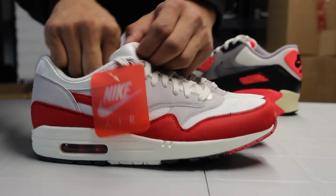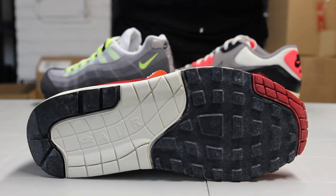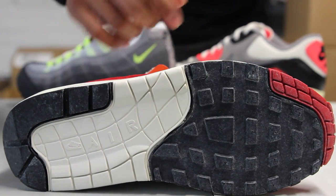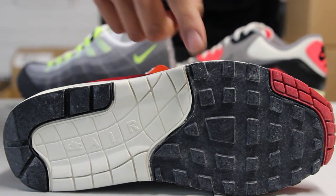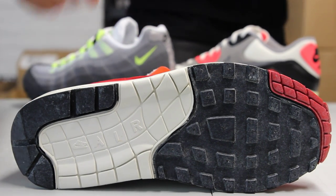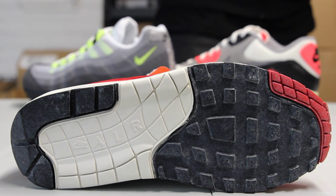Let's start off with the outsole of the shoe — you got your Air Max 1 bottom. As you can see, they made it look like the shoe was sitting in the box for years, giving that vintage treatment. You got that varsity red in the front, followed by black right over here and on the heel, and that sail colorway in the middle. You can also notice the Nike and the Air fonts in those blocks.